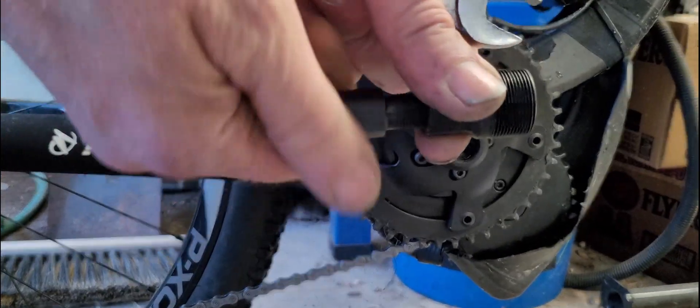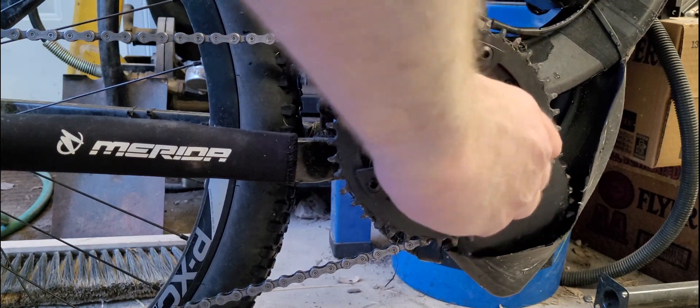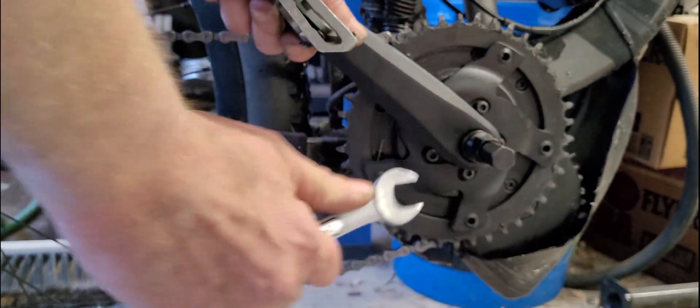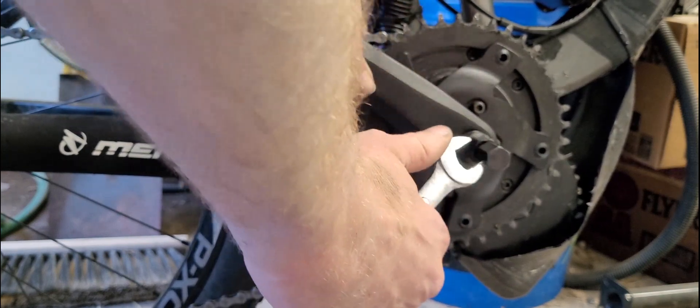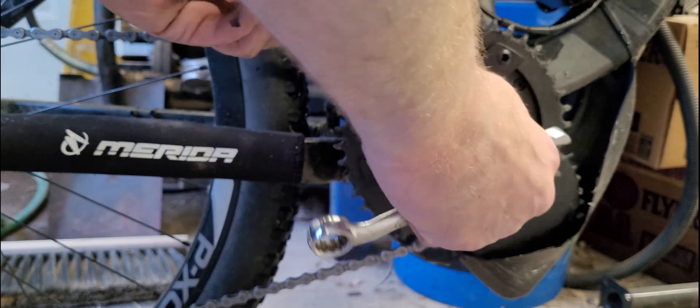I put this adapter piece on here — I don't know if I need it. It felt like I was hitting something solid. I think I might need just this part going in, because it was catching on something in there. Yeah, this feels better — it feels like it's coming off. So you don't need that adapter piece on there for the Bafang crank arm. This is the stock crank arm that comes with the Bafang — I took the XT cassette off with this, so that is off now.